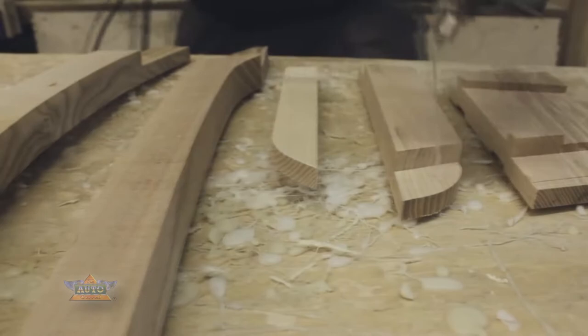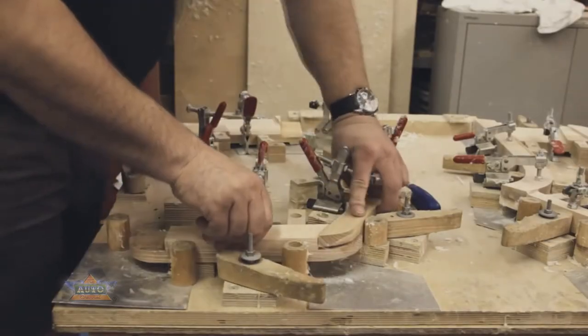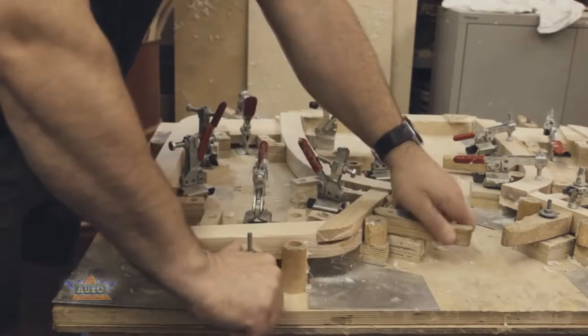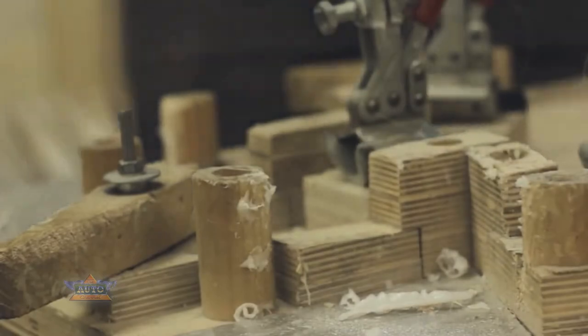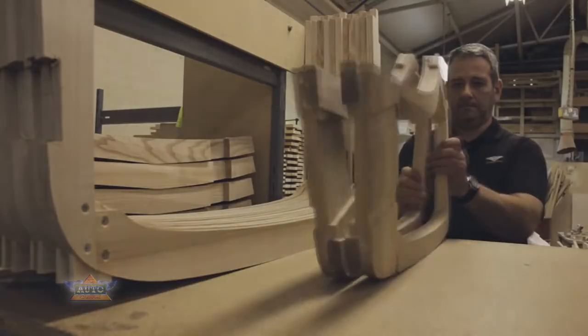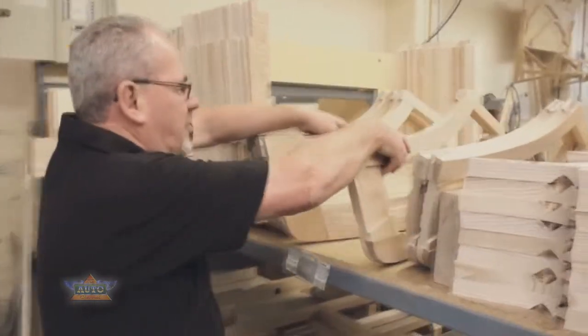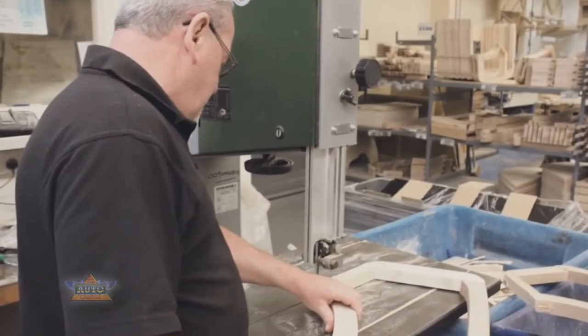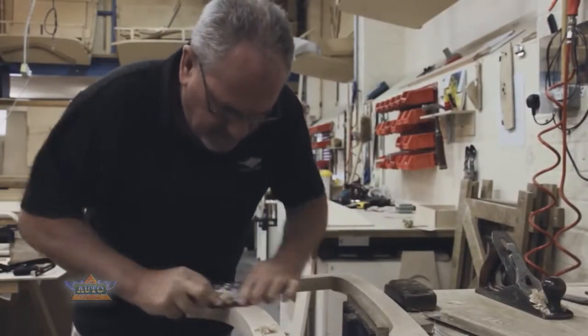Here we can see Nick gluing up some of the door components. He then places it in the jig, lets it set, and removes any residual glue from the joints. I'll pick up the pre-assembled components off the shelf, take them round to the bandsaw, trim off the excess, go in my vise and clean it all up.